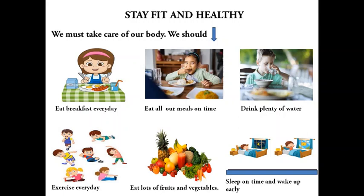We must take care of our body to stay safe, fit, and healthy. We should eat breakfast every day, eat all our meals on time, drink plenty of water, exercise every day, eat lots of fruits and vegetables, and sleep on time and wake up early. Hope you all will follow these steps to stay fit and healthy.